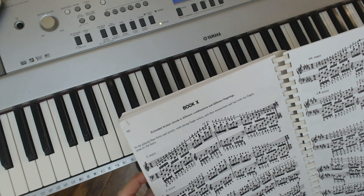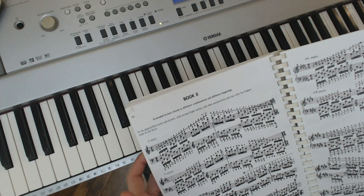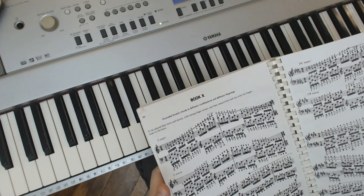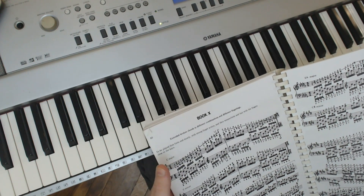This one says extended broken chords in different combinations and different fingerings. To be played first forte and slowly with strong finger action, and then mezzo forte and fast with the fingers close to the keys. So lots of variations already there. By all means, download the PDF and have a look for yourself. It's free from the IMSLP website.